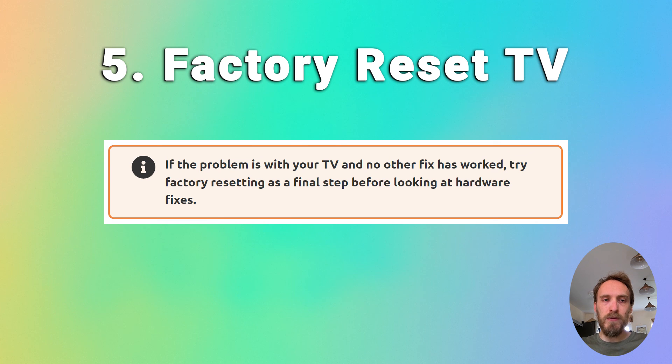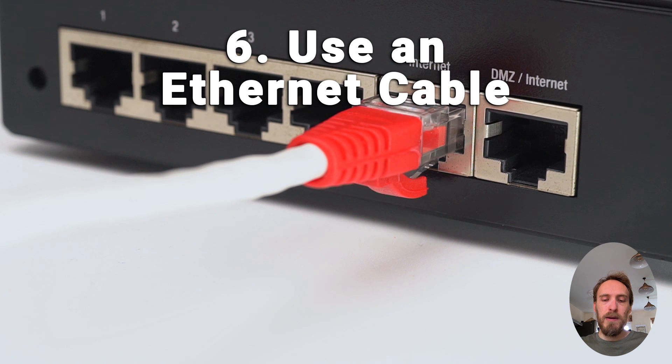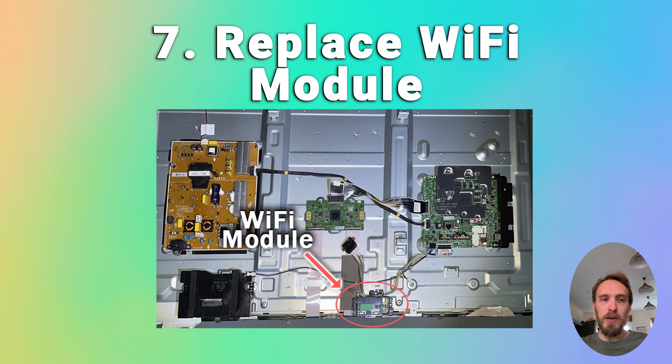If you're still struggling, try factory resetting your TV — usually found in General and Privacy or Support, then Reset. Some TVs will need a PIN and others won't. If Wi-Fi is still not working and you've localised the problem to your TV, it's almost certainly a hardware issue with the Wi-Fi card. Using an Ethernet cable is the simplest workaround. If none of the TV fixes have worked, you have a failed Wi-Fi module — these are small, plug into the main board, and are easy and inexpensive to replace from eBay.